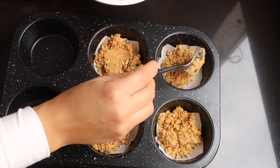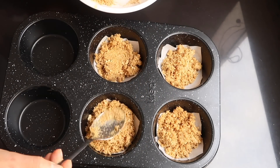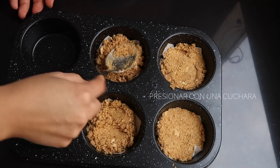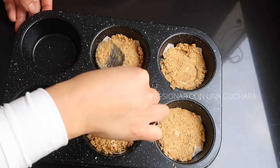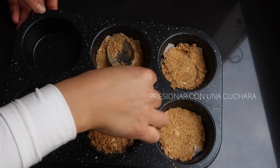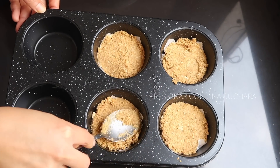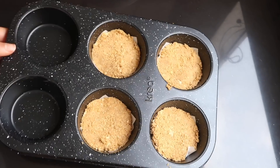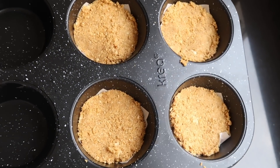Luego lo que vamos a hacer es presionar esto bien. Yo solamente estoy preparando la mitad de la receta — es por eso que solamente estoy preparando cuatro porque somos cuatro personas en casa. Vamos a aplastarlo muy bien para que quede todo junto y compacto, y luego lo vamos a dejar a un lado mientras mezclamos el resto de los ingredientes.